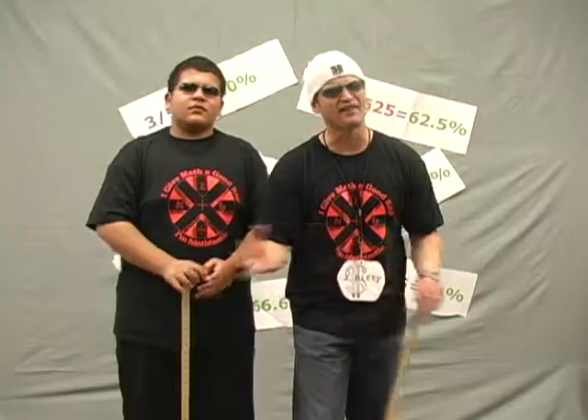Fractions, decimals, percents, they're all cool. We use them in most everything that we do. From cooking, to shopping, to measuring stuff. Follow our rhyme, they're not so tough.